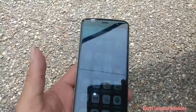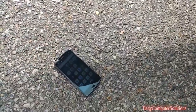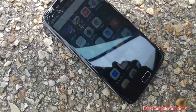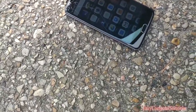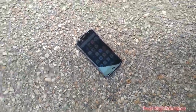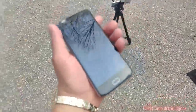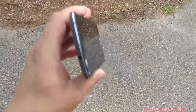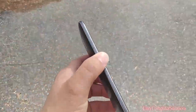So when I got out the vehicle and it fell face first the first time, it didn't crack — but just dropping it like that, it cracked. And while I dropped it on its back, look at that spider web on there. You can see it's definitely cracked up. So if you drop this device, it's not going to stand up to drops at all. Look at that.